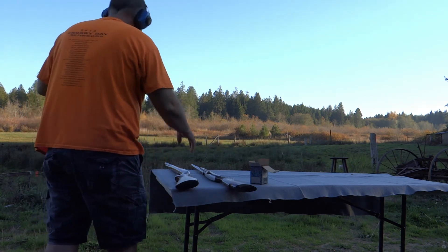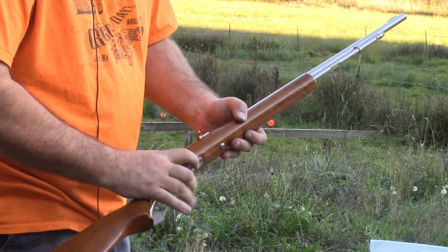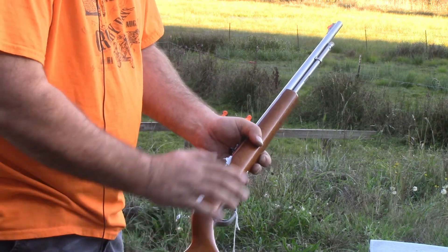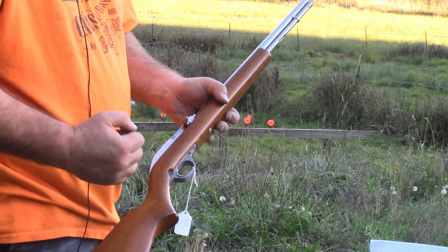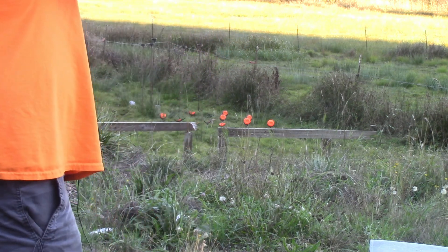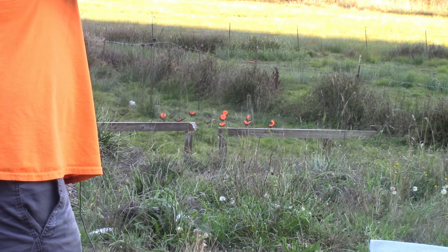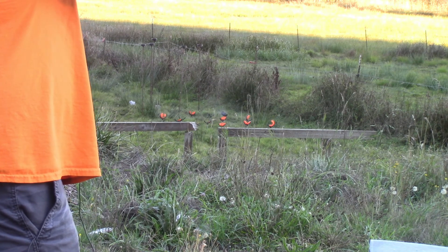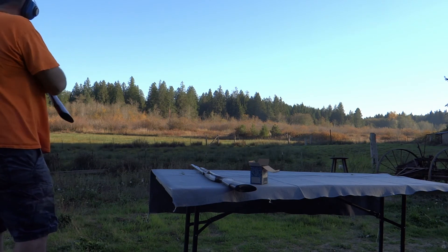Let's see if we can finish off the rest of these clays. In case you're wondering, to close the action there's a little lever right here. It's got a last-shot hold-open — it holds open and then I rock that back to close the action. Then you still have to pull it back to chamber it; it has to go through a complete cycle to pick up a fresh round. Last shot hit the gong. I'll take that.